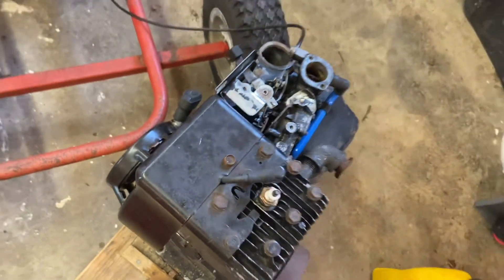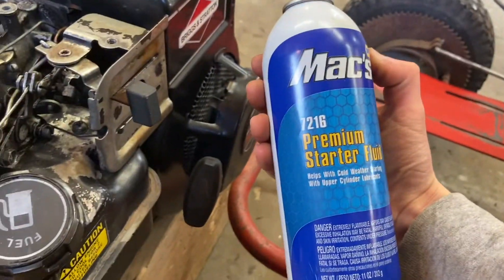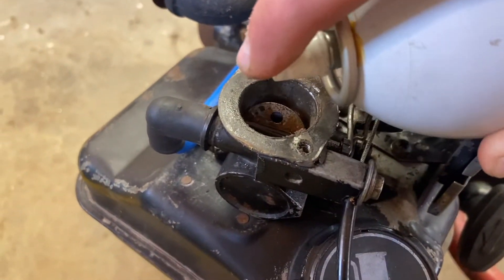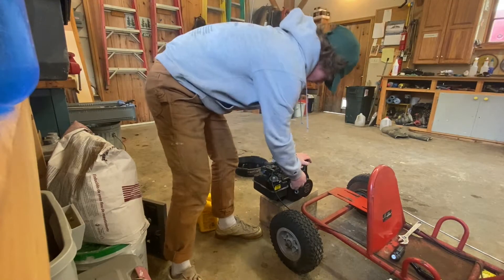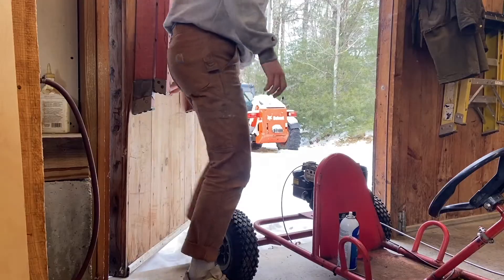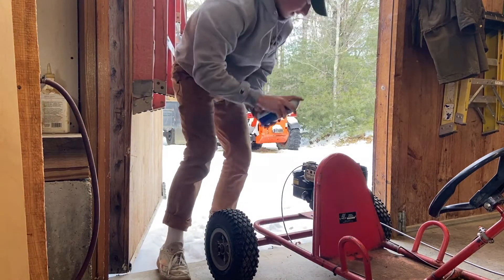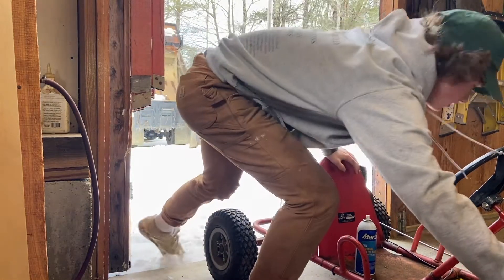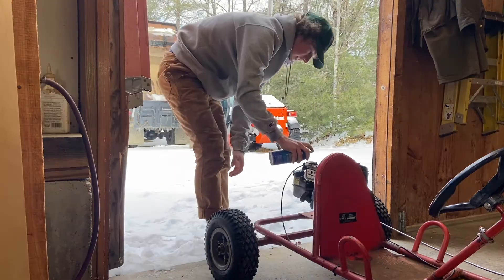Just give it a little tightening. Spray a little starting fluid into the carb. Alright, we're giving this another go. She goes, and then...